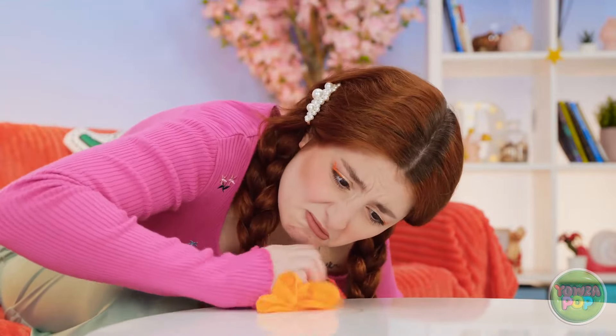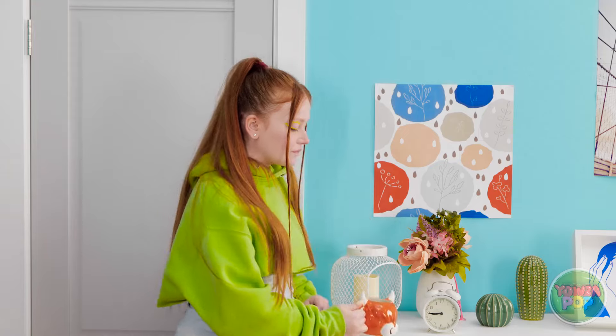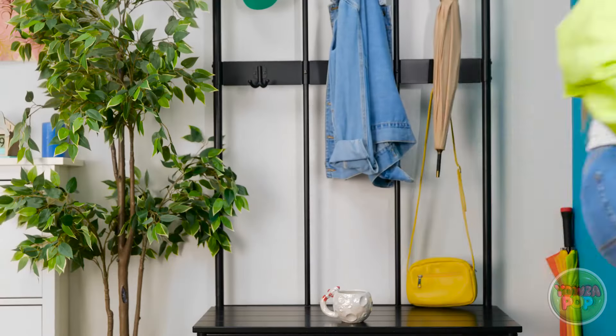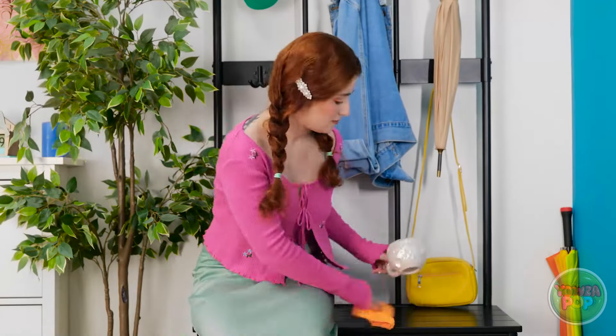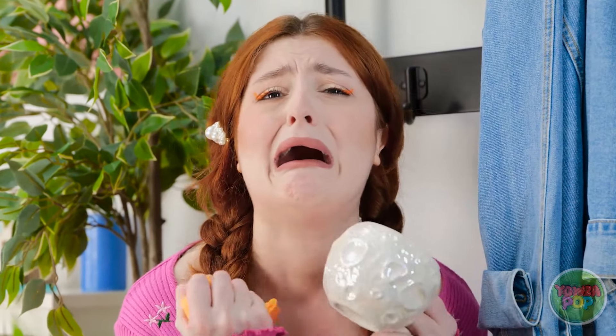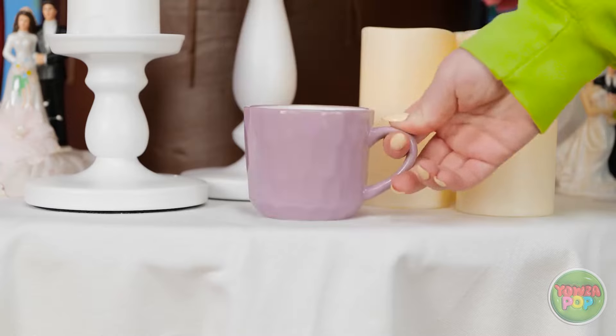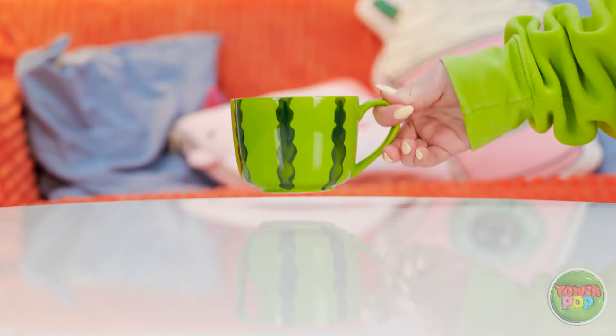My coaster is finally finished! It's so pretty — it turned out even better than I thought it would! Make sure your mug sits on one of these coasters. I made it, and it's gonna help protect our furniture! Now that that's done, I could use a snack. Wait — where did all these cups come from?!